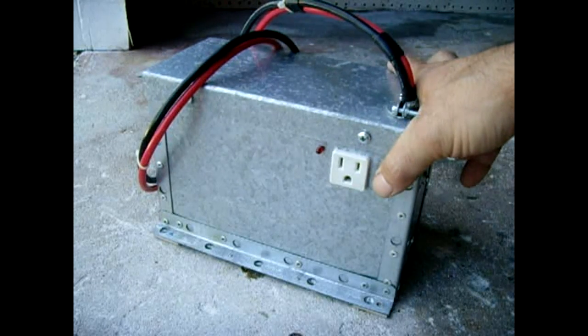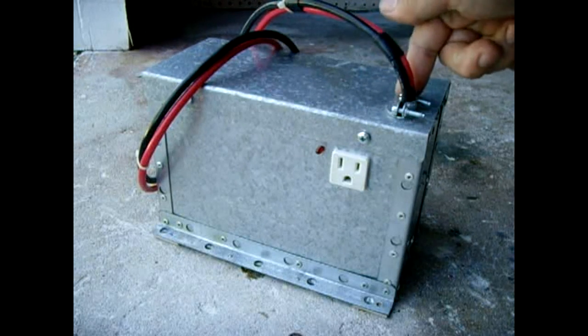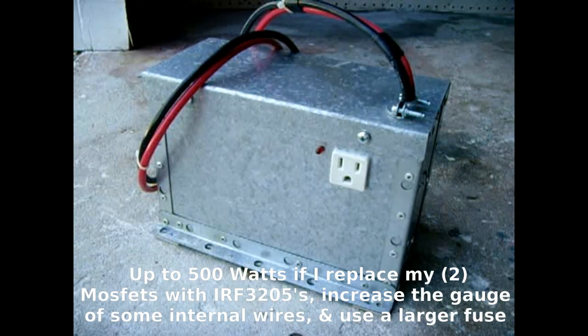The unit has a 30 amp fuse on it and draws maybe 25 to 27 amps. The maximum output is roughly 350 watts using the transformer in here in conjunction with the MOSFETs.